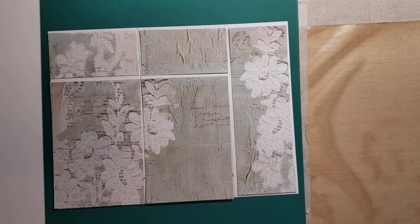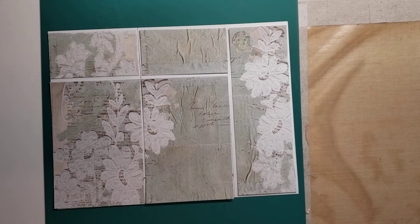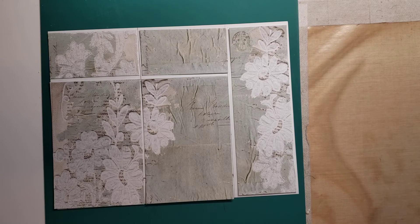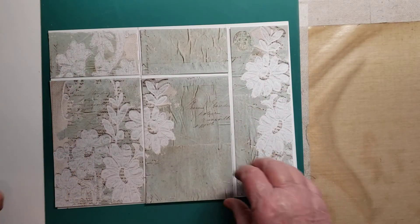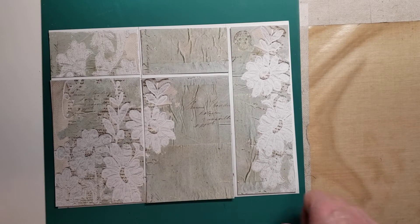I'm going to start with this 8.5 by 11 sheet of paper. You know how I love my digis. This is a way to use an 8.5 by 11 digi page. You'll want to cut all the white edges off — my printer has white edges, so I have to cut those off. This little patchwork that you see was an 8.5 by 11 piece of paper, a digi.